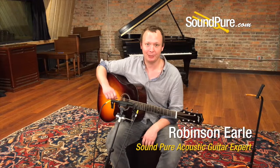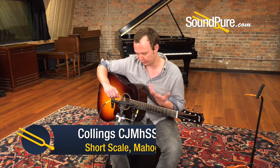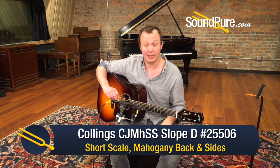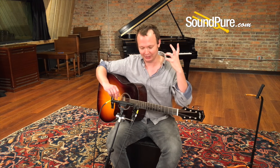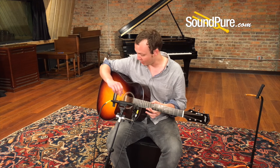Hey everybody, Robinson from Soundpeer here with a Collings CJMHSS. That stands for Collings Jumbo — this is their sort of slope-shoulder J45-esque design. The MH is for mahogany back and sides, and the SS is for short scale. So this is very much a lot of our mental images of a slope-shoulder Dreadnought — a very iconic guitar throughout history.